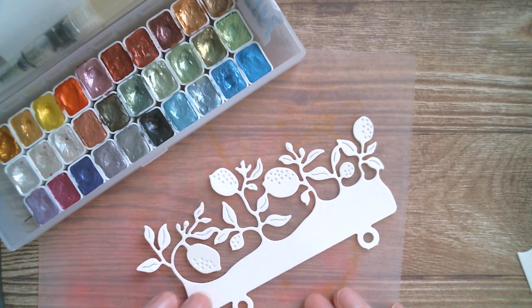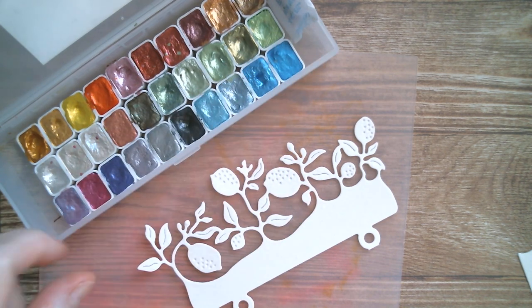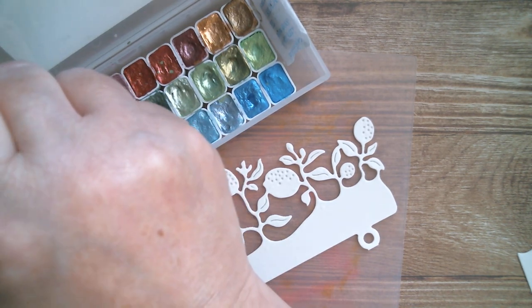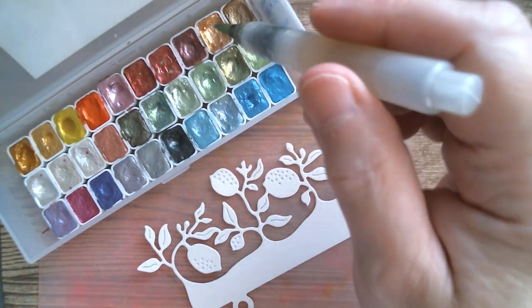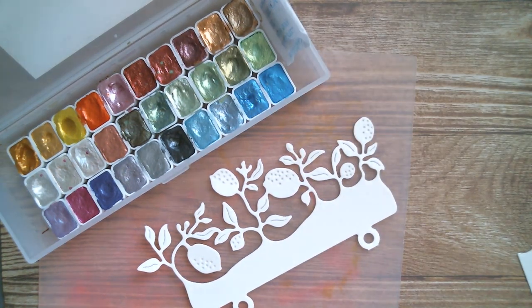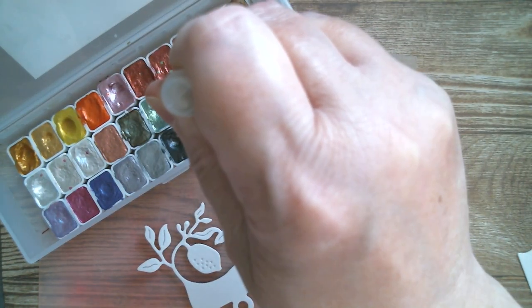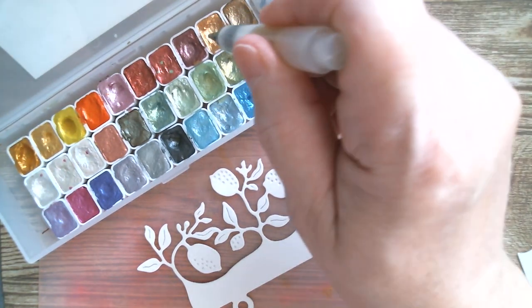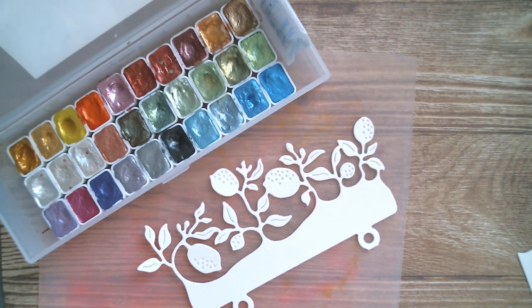We've got our base here. The colours don't have labels on them, but if you get this palette from AliExpress they're always arranged the same way. I'm using this bright gold and just dropping some water in to prime it, and then I'm using this one as my green. I need a bit of bronze too — I'll go for this darker gold up here. Just drop some water on there; it's always nice to prime your watercolour before you start.